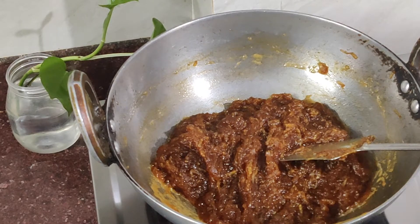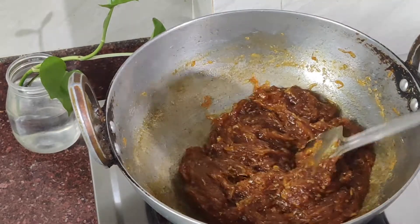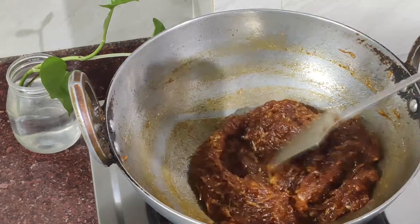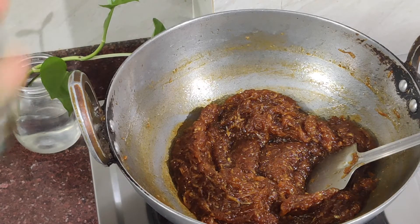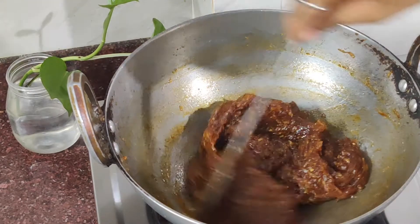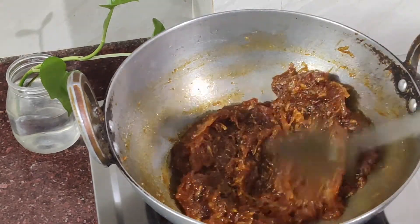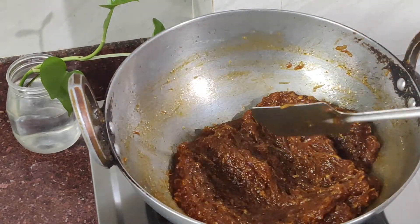The taste will be very good because it has a smooth texture with a little bit of a tangy flavor. Now close the gas. If you refrigerate it, it will be better and it will last for a day. I usually prefer to refrigerate it. Now you can enjoy it.